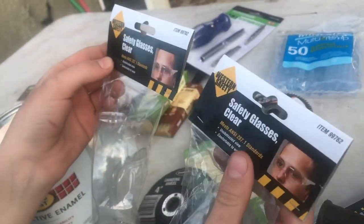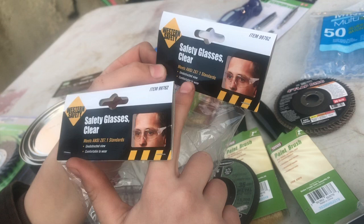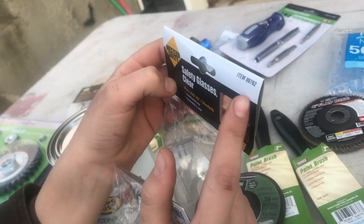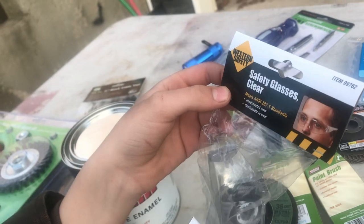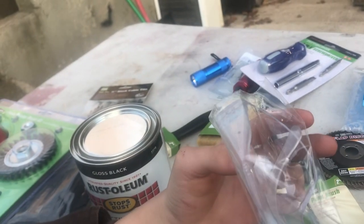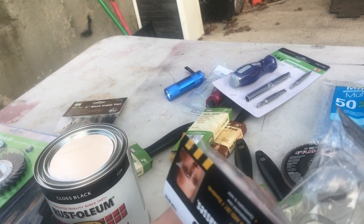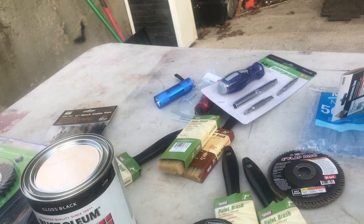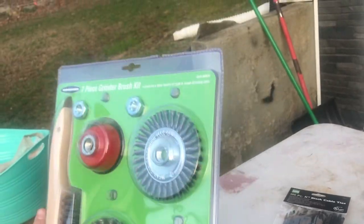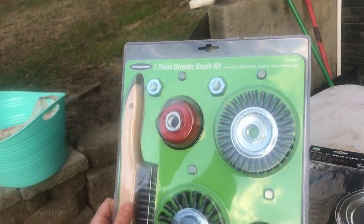Because we need him wearing goggles, here we have Western Safety clear safety glasses - meets ANSI Z87.1 standards, unobstructed view, comfortable to wear. Item 99762. Those were $1.99. Back to the grinding pack - that was $9.99 and I used the 20% off Harbor Freight coupon - shout out to Dale for always putting that up and reminding us to use them. That brought it down about $2 off.